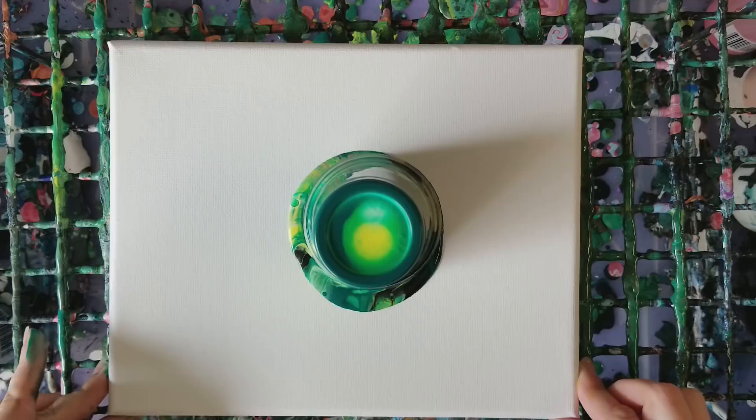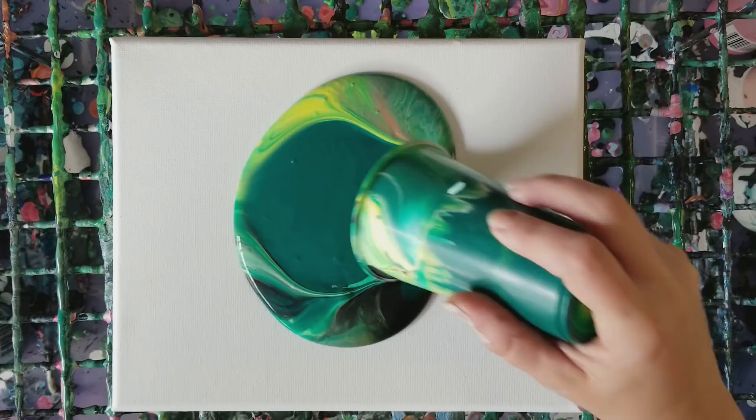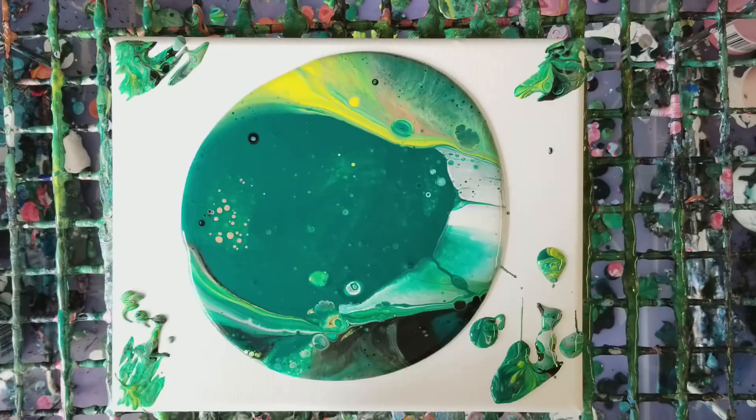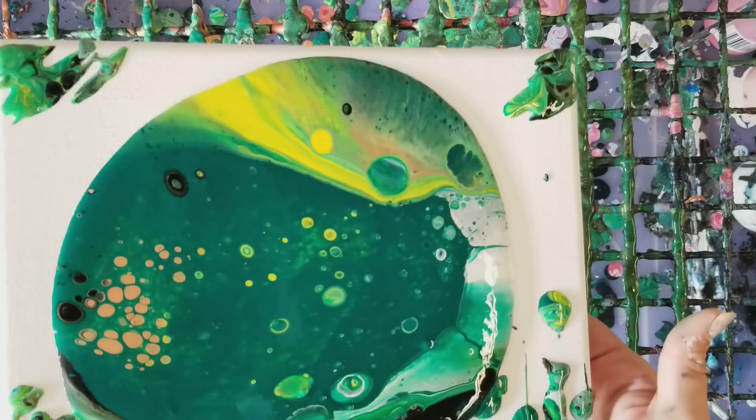Whoops! Okay, so go ahead and let that sit there for a bit and then we'll pull it off. All right, here we go. I'm sorry for all you glove police out there — I am actually officially out of gloves and I didn't realize it, so I will probably live. Okay, so far this is exciting, let's give this a go.